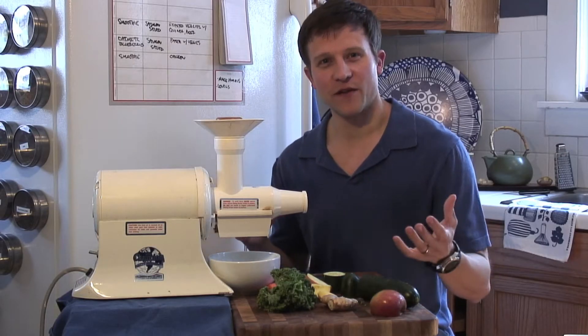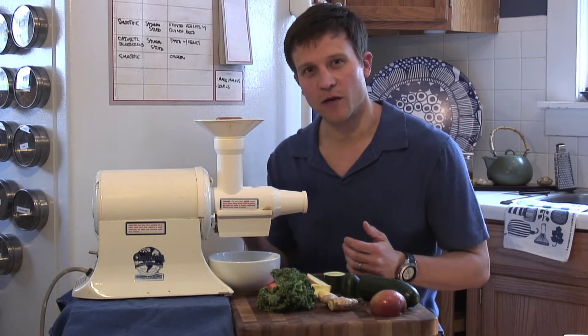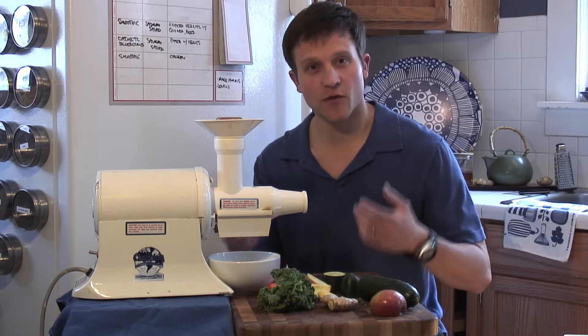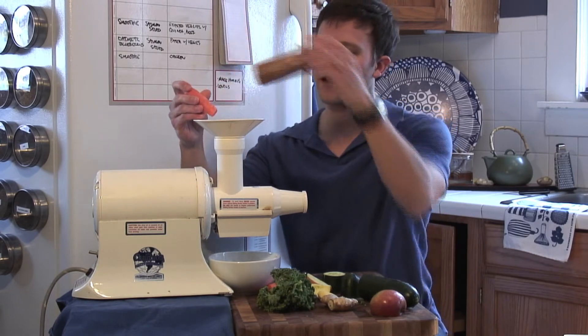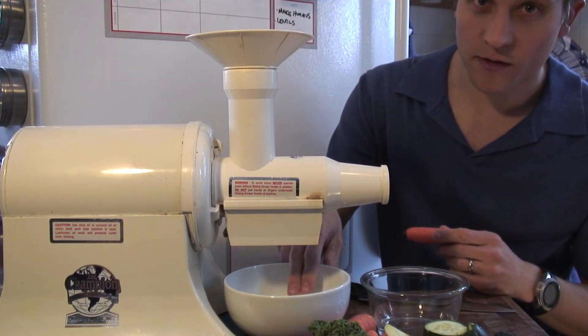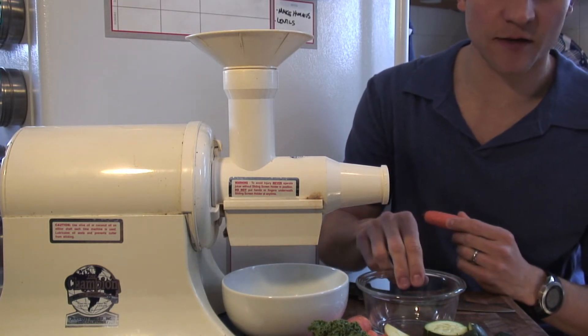Everything's chopped up and ready to feed through the juicer now. What we've got here is a low heat extracting juicer. Because it's low heat, it doesn't kill any of the enzymes that are in the food. Those enzymes are great for digestion, and they're also really healthy. The juice is gonna come out through the bottom into this bowl here, and then the pulp is going to come out through the end and land in this bowl here.